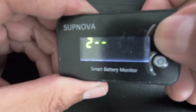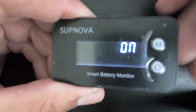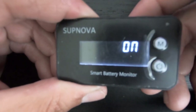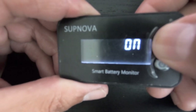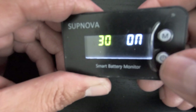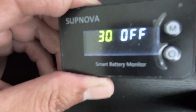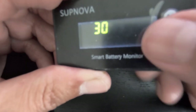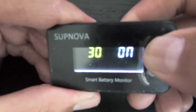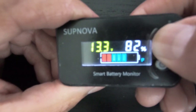Menu two is for the display timeout — whether the screen stays on or turns off. I have mine set to 30 seconds; after that the screen will shut off. You can also choose 60, 120, or 10 seconds. Press power to set, then choose on or off. If you leave it at off the screen will stay on until you press the power button. I like to keep mine at 30 seconds and on. Hold mode to save.